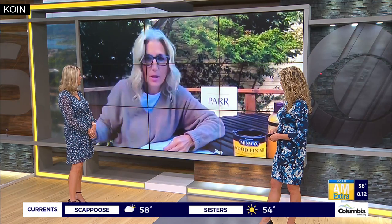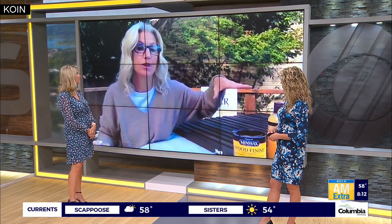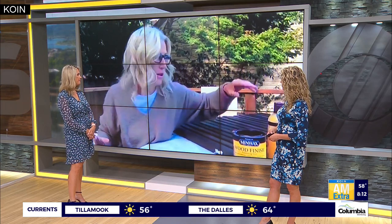With a sealant — what I have here is this conditioner and polish. You probably could buy an outdoor one though. I always seal it anytime I do something outdoors, especially something that has a lot of foot traffic. It's always extra protection.